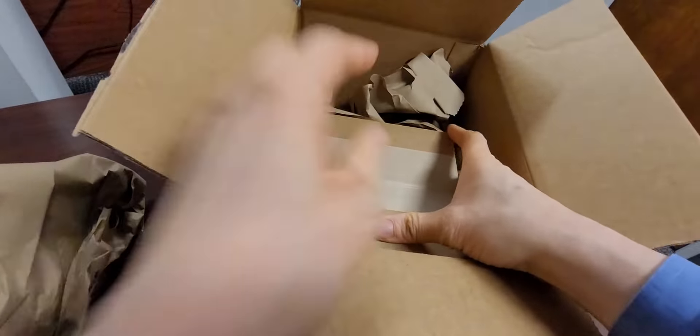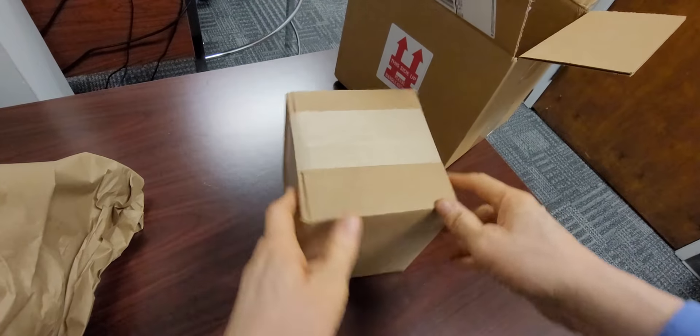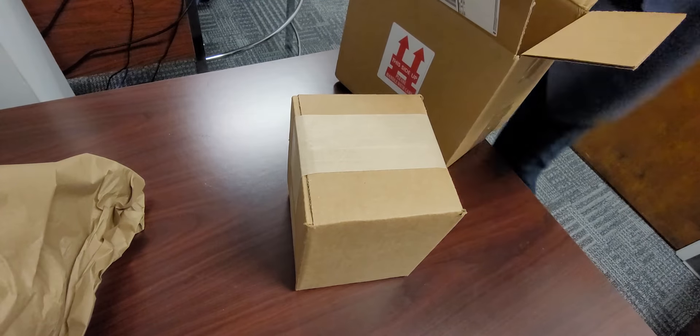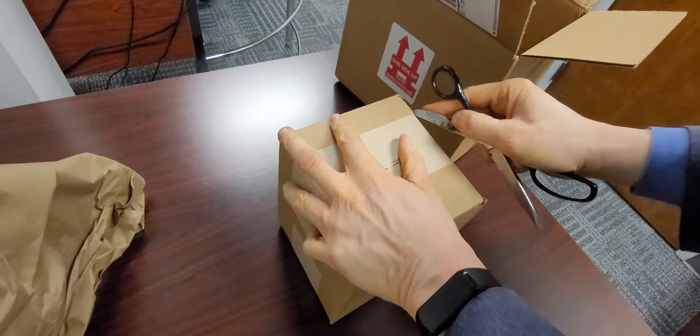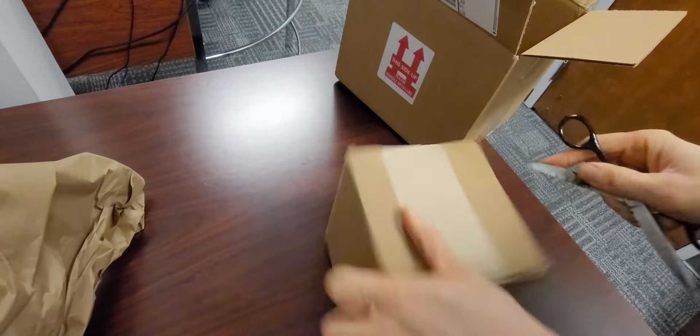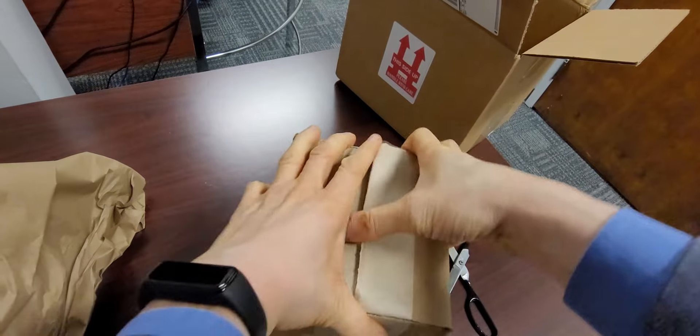Uh-oh. It's a box inside of the box. Okay, so move that over there. I need some scissors. Get my scissors out. Usually it has to do with a movie opening this weekend, or a television show, but let's see what this one is.